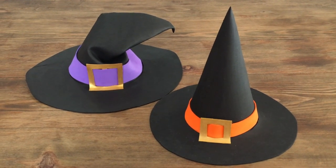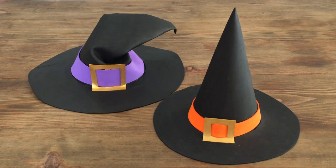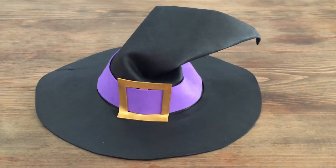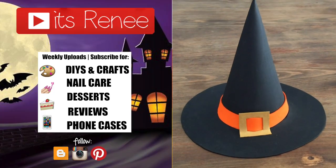This DIY got way longer than I wanted it to be, and this is officially the first Halloween DIY I have coming this month. If you're into Halloween stuff give this a thumbs up, share it, and subscribe. Thank you so much for watching — take care, bye!